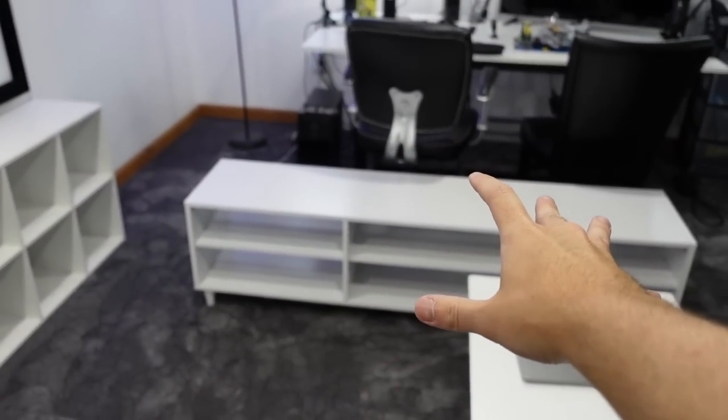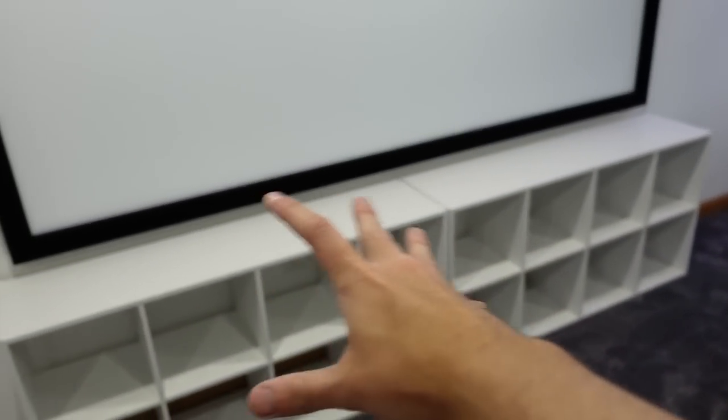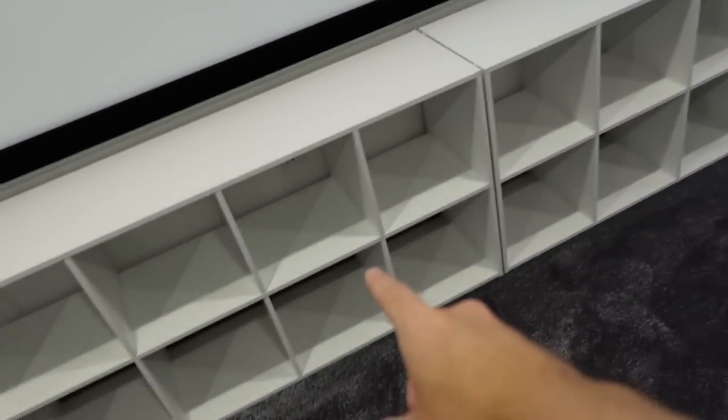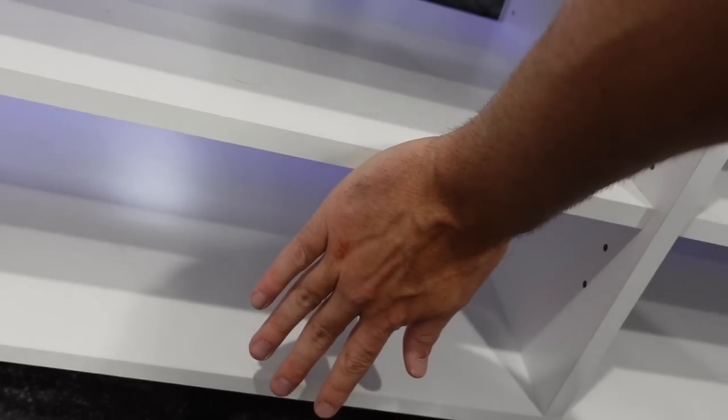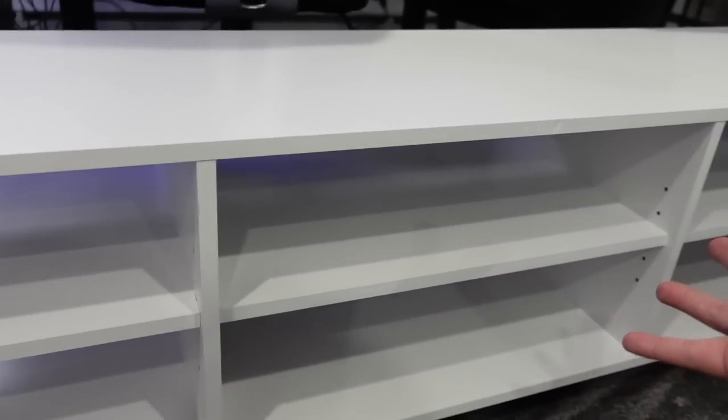Before, we used to have this shelf that was under our projector screen. This used to house a 65 inch TV and I put that there thinking it'd be a great thing for shelving — spoiler alert, these are much better. But what I had before was this, and as you can see if you put your hand up here, there isn't a whole lot of space for Lego sets.